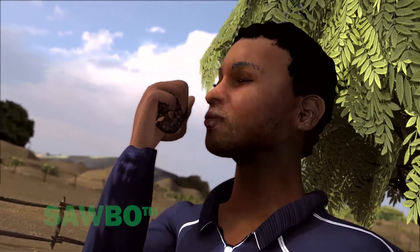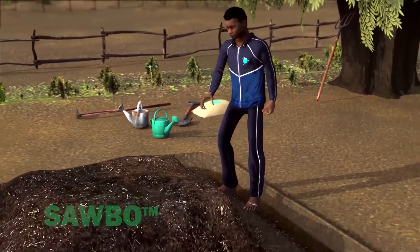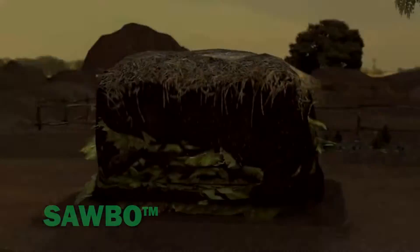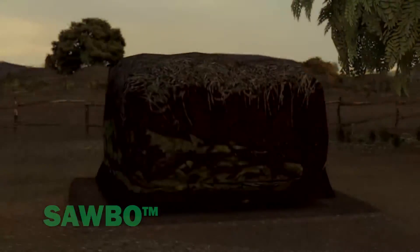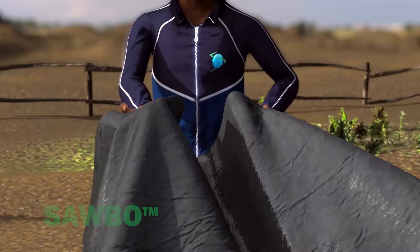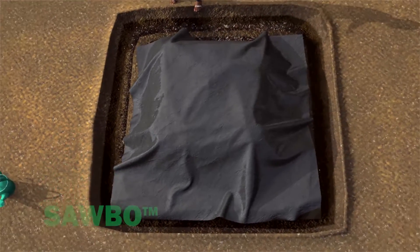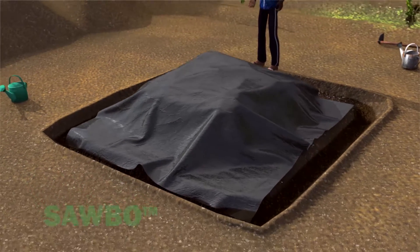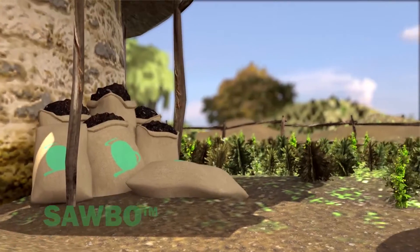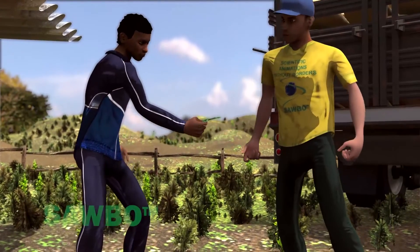Mature compost is dark brown or black, with a crumbly structure and a sweet smell. If you choose not to turn or mix your compost pile, it will form mature compost in six months to one year. Compost can be stored without losing nutrient value — keep the moisture level low and cover the pile with mulch or other material. If you have extra compost, it can be sold as a source of income.